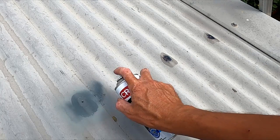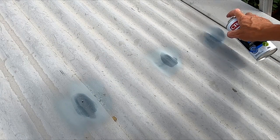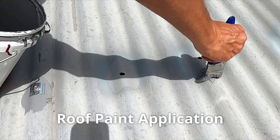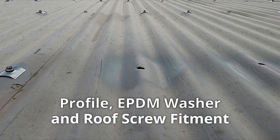Apply two coats of galvanized paint or primer and then wait until it's dry before moving on to the next step. Now that we've applied two coats of the zinc spray paint to the roof, the next step is just applying two coats of house roof paint over the top.